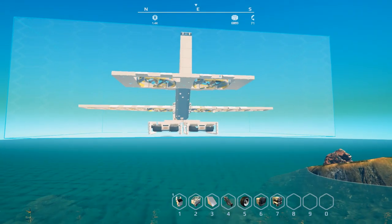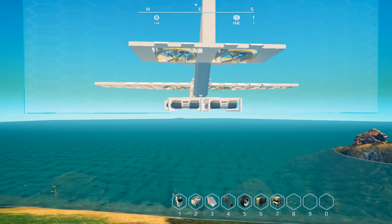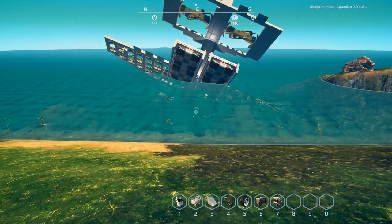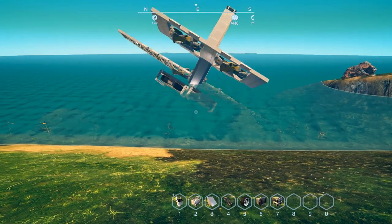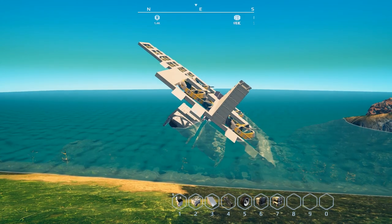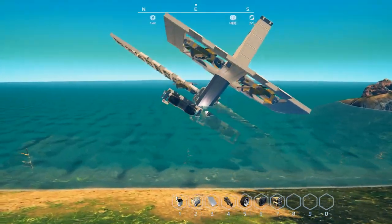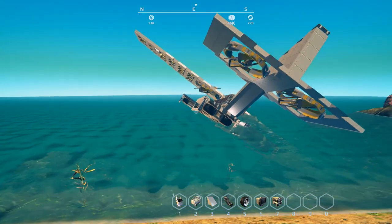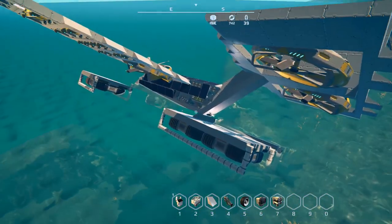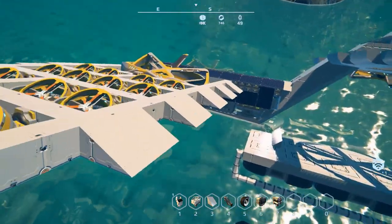It flies pretty good and it's solar powered. It does drop down and should right itself — it'll actually float on the foundations. Skyman DT, if you're watching, maybe add a little bit of a counterweight at the bottom to try to overcome the tail.